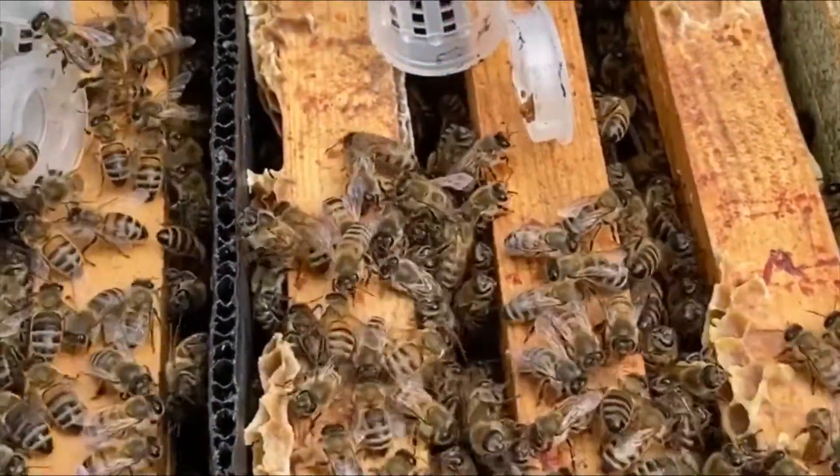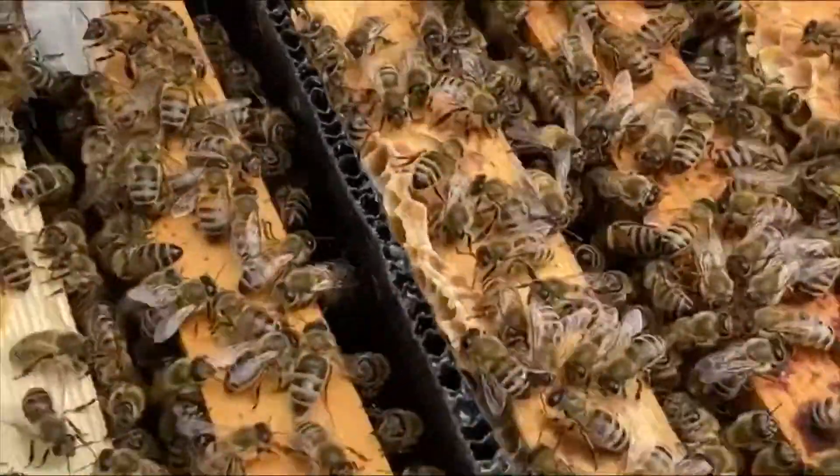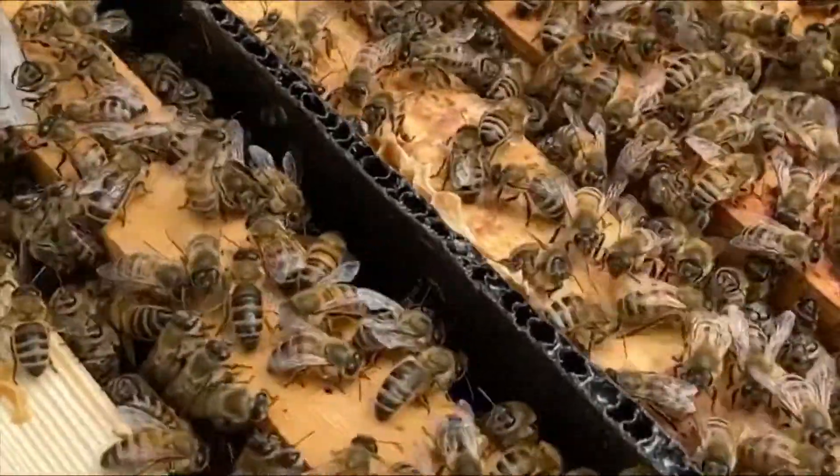If they start turning around and stinging, then you've got a problem. There's some honey on that cap — that's why that one is just in the cap smelling the honey.